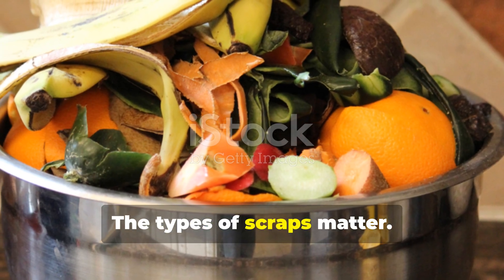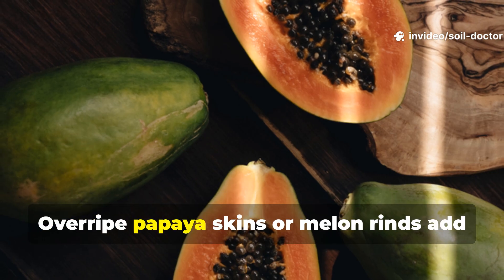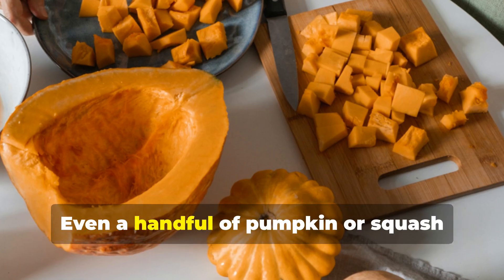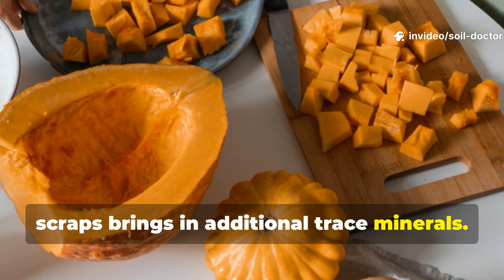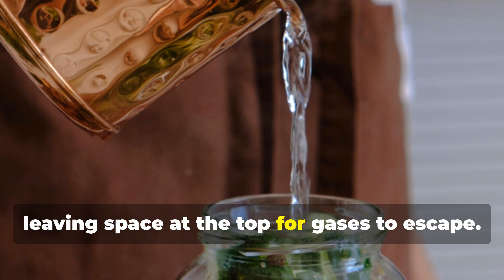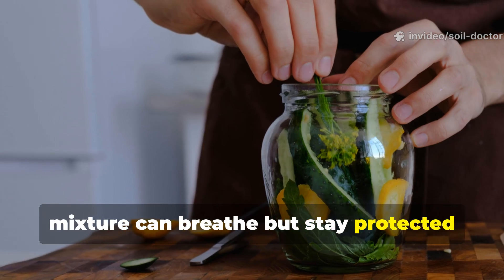The types of scraps matter. Banana peels contribute potassium, which supports fruit formation and stem strength. Overripe papaya skins or melon rinds add enzymes and sugars that speed microbial action. Even a handful of pumpkin or squash scraps brings in additional trace minerals. A simple formula is to fill a container one-third with chopped scraps, then top it up with clean water, leaving space at the top for gases to escape. Cover with a cloth or a loose lid so the mixture can breathe but stay protected from pests.